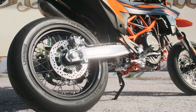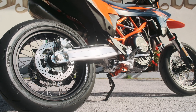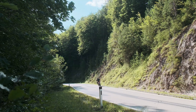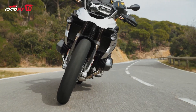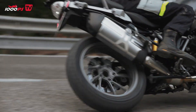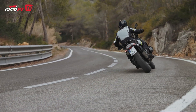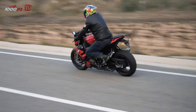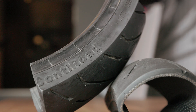The tire is certainly one of the most important components on a motorbike when it comes to riding dynamics. It connects us directly to the road surface as the crucial link, providing not only the grip we need but also the necessary stability and feedback. So how exactly is a tire built? What are the differences between them, and how do these differences make themselves felt when riding? We'll answer all these questions right now.